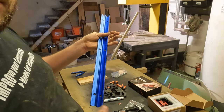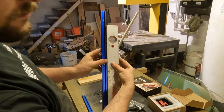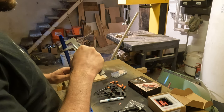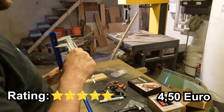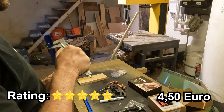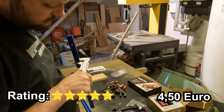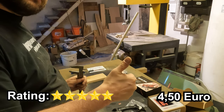Now on to the aluminum T-nut rails. These rails shine in both appearance and durability. What's even more remarkable is their price — around 4 Euro 50. They are two thirds cheaper than a similar option on Amazon. The quality and precision are top notch, making them a versatile addition to any project. I would definitely buy them again.